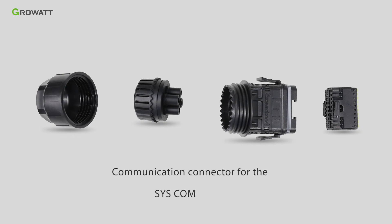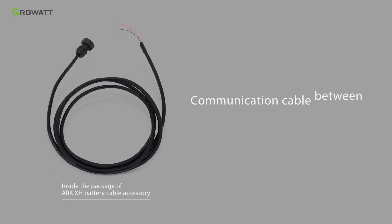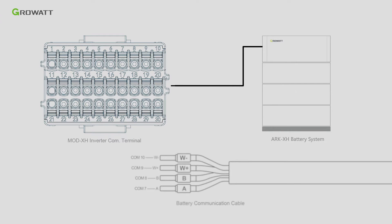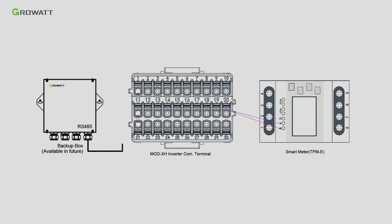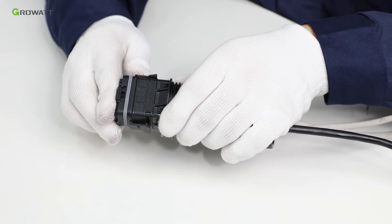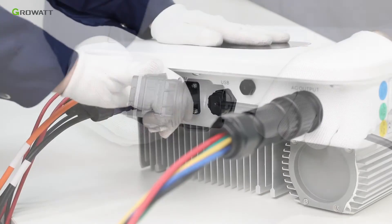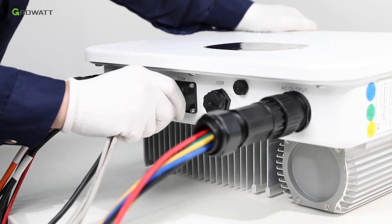Here is the communication connector for the COM port. The definition of each port is shown in the table. The communication cable between the MODXH inverter and ARC-XH battery is provided by GROWATT. Follow the number label to connect the communication connector. Connect the communication cable from the smart meter and backup box to the communication connector. Thread cables through pressure screw, C-ring, and threaded sleeve in sequence. Remove the cover from the terminal and connect the communication connector to the COM port of the MODXH inverter.